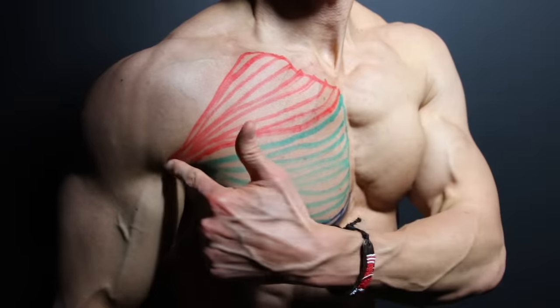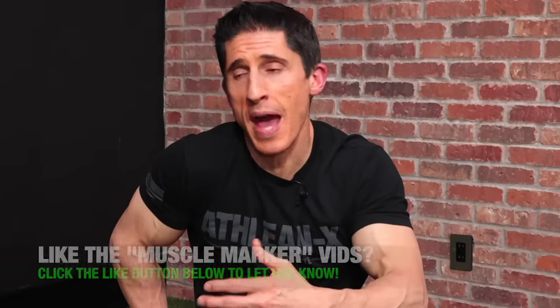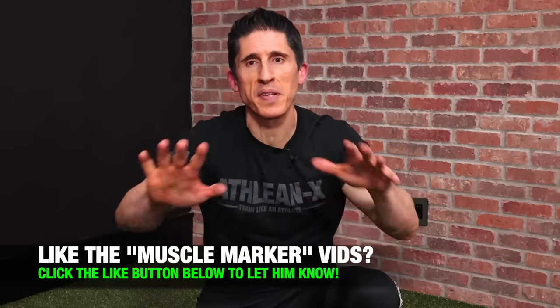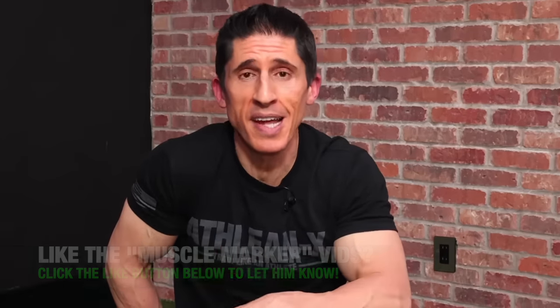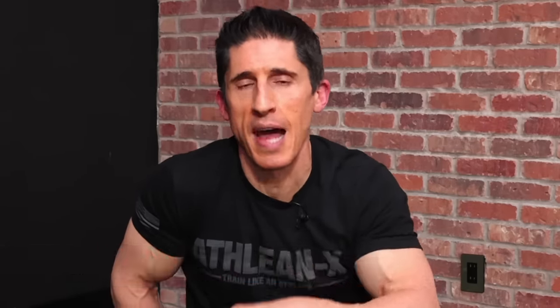We still want to target our upper chest, our sternal head, and the lower chest or abdominal head — the pecs. In order to do that, just like you would in any gym-based workout, you're going to have to move your arms in different directions to preferentially hit each one of those areas. The sequence of the exercises that you choose also matters, because you want to start with your incline chest exercise.